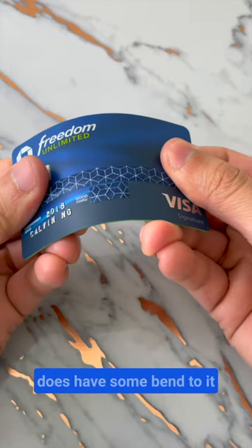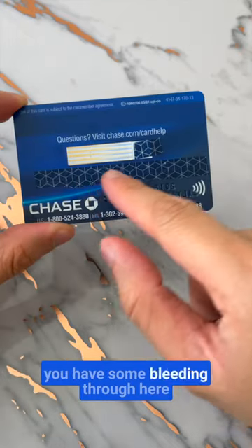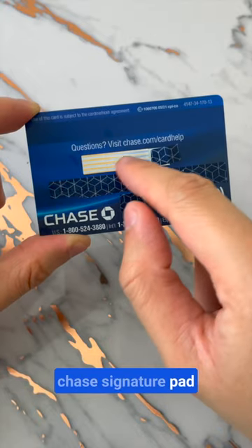Does have some bend to it, not as much as some cards — you can't bend it almost on itself. For the back, you got some bleeding through here, tap to pay, the numbers to call Chase, signature pad.